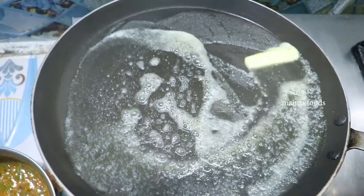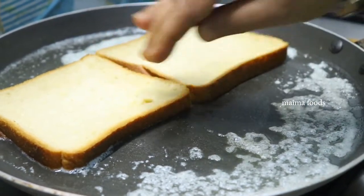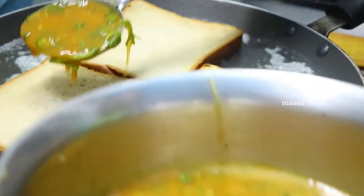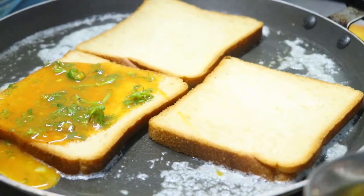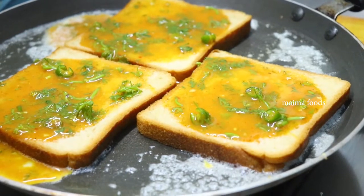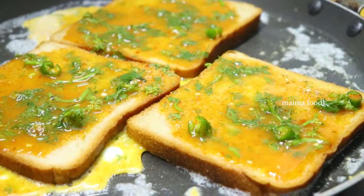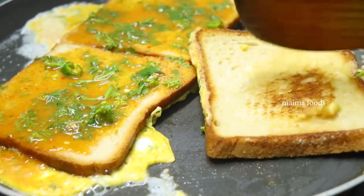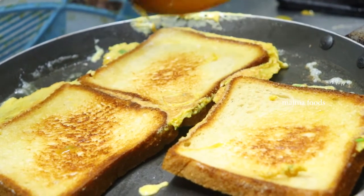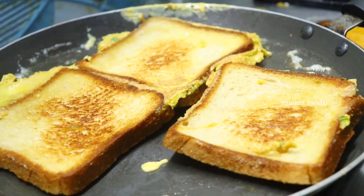I will cook the bread in the pan — 3 slices. It will fill the pan, so we are going to roll for 3-4. We can make it on a low flame. The bread is crispy and the omelette is also crispy.